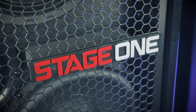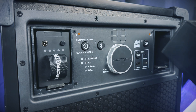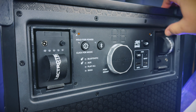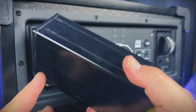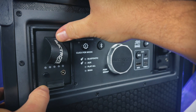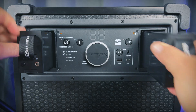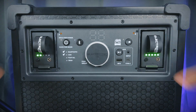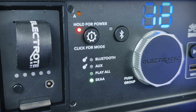If you're unboxing your Stage 1 for the first time, the batteries are shipped upside down on purpose. Make sure you pull these out, flip them over, and reinsert them with the LED stack button and charging port at the bottom of the battery bay. You can tap the button on each battery to check your battery life. Stage 1 has the longest battery life of any wireless speaker of its size due to its dual hot-swappable battery bays.